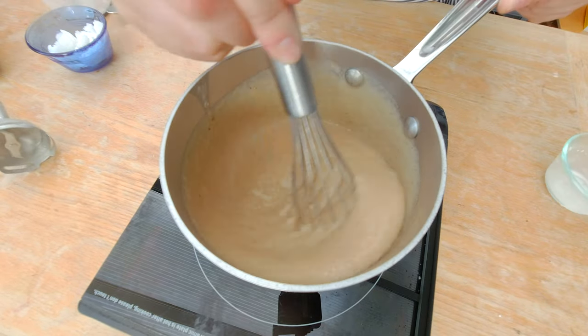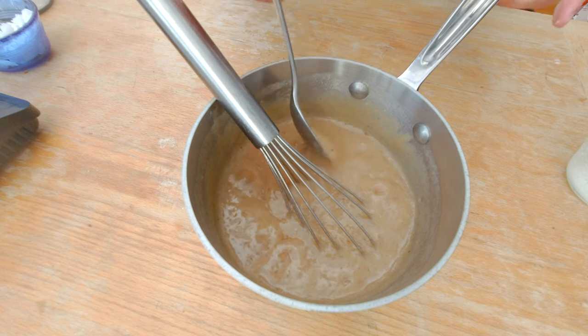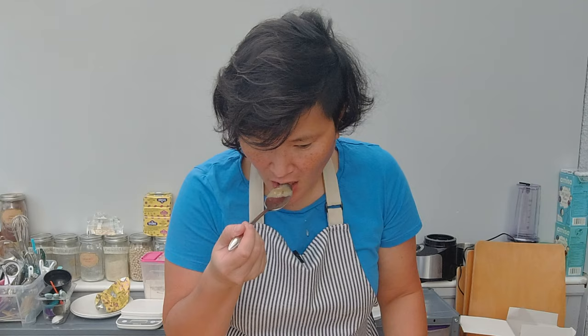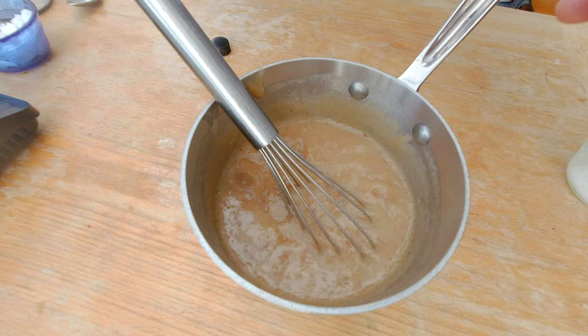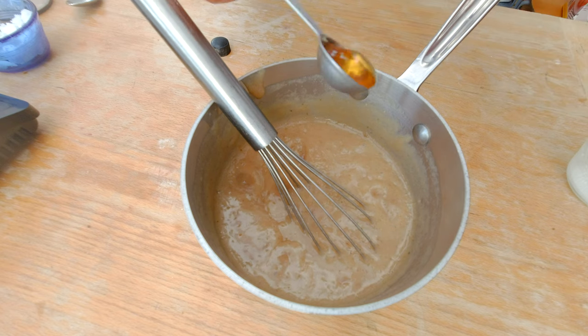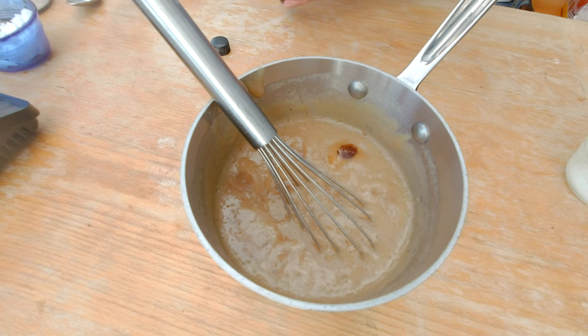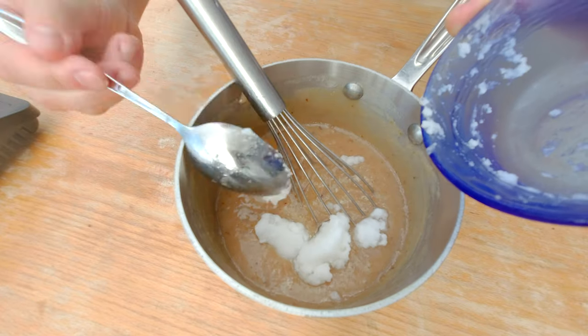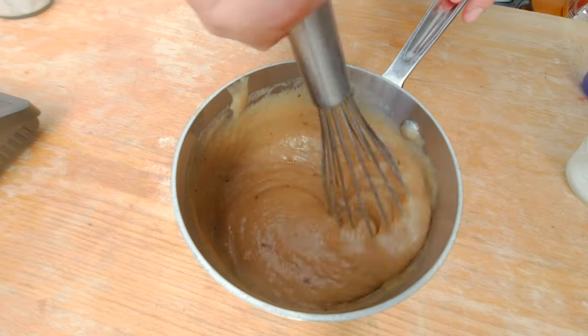You can see the texture change now. I'm going to turn off the stove and taste it. I'm going to add one teaspoon of vanilla and now my refined coconut oil, then stir it into the banana puree. That little bit of coconut oil gave it a little bit of richness to the flavor which I was looking for.